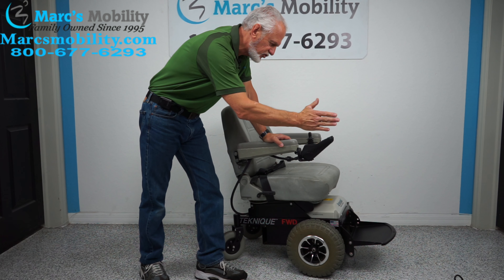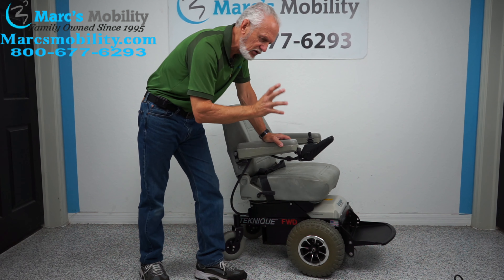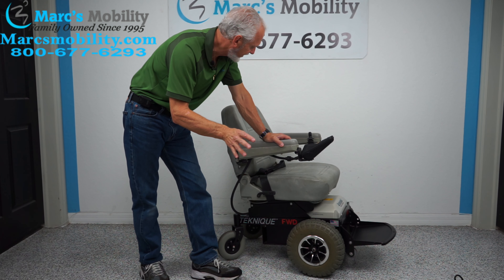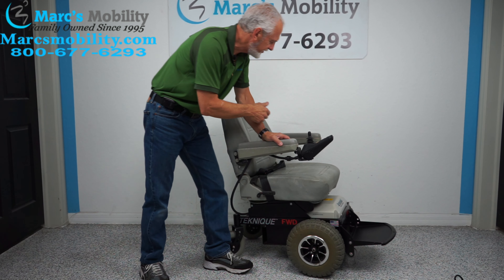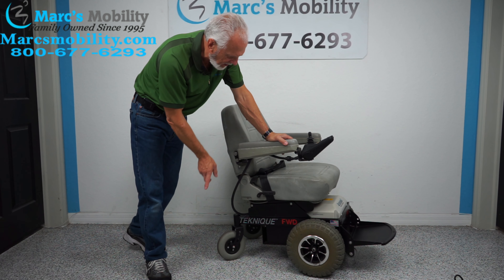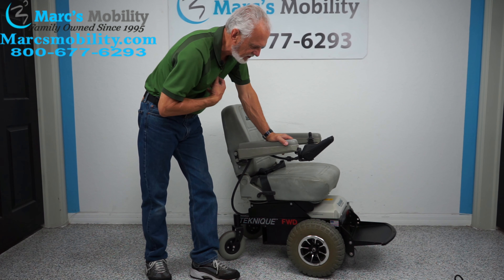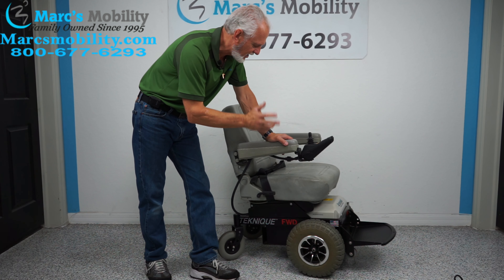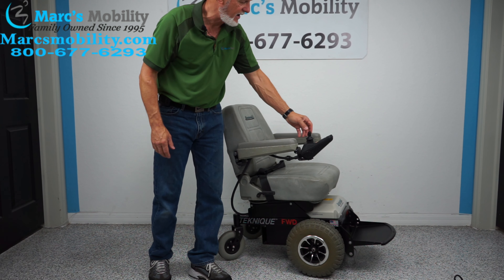This chair has more power going straight, so when you turn in the grass it kind of loses power, but if you're going straight through the grass you should have no problem at all. It does have a safety belt. The seat is 21 by 19, solid tires all the way around, heavy-duty motors — just a heavy-duty power chair if you need that extra power to go through the grass.